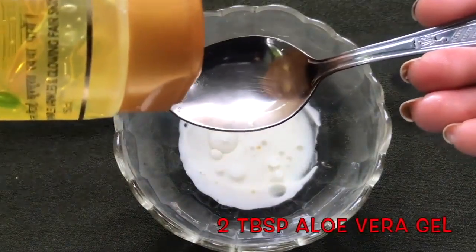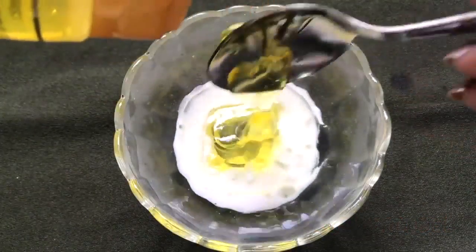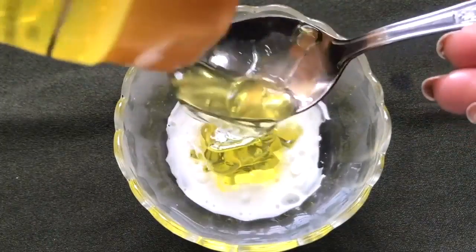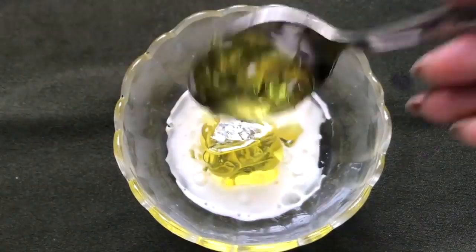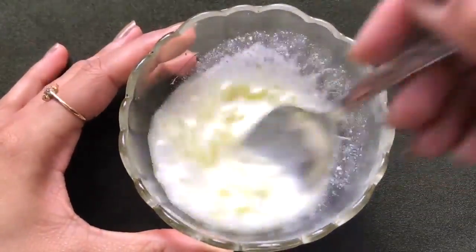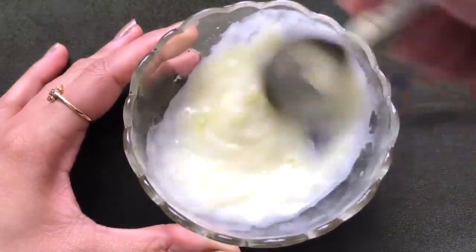Now lastly you have to add approximately 2 tablespoons of aloe vera gel. Here I'm using the Swandara aloe vera gel from Patanjali, but you can use any aloe vera gel which you have. Now you just have to mix everything really nicely to make a smooth, creamy, fluffy, and lump-free paste.